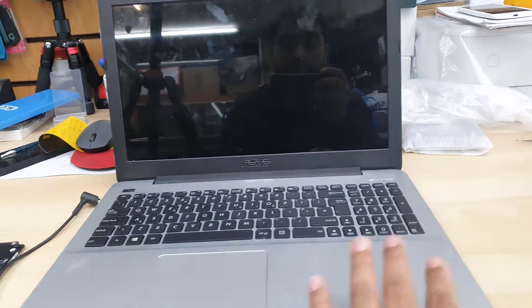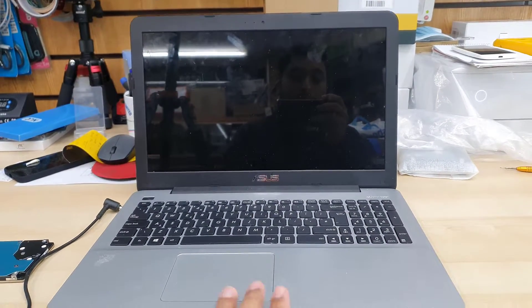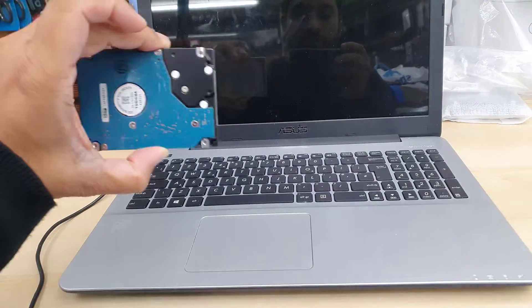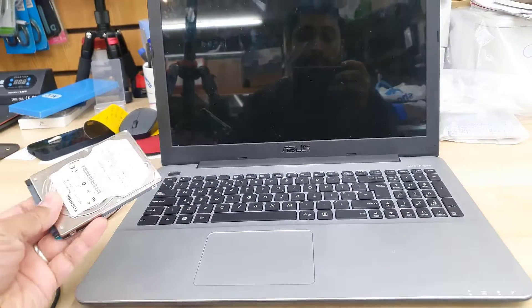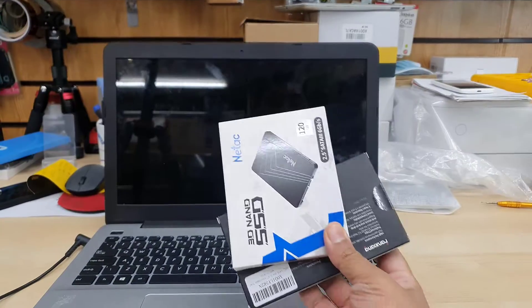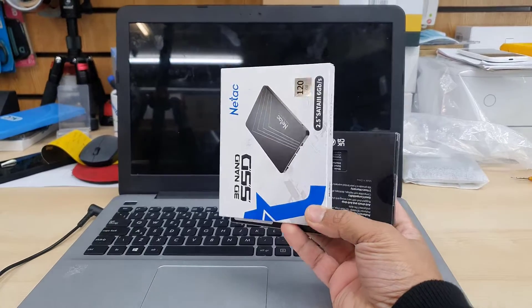Good morning everyone. This is the ASOS X 555 LA model. It runs with a 2.5-inch SATA hard drive, which makes the computer completely slow. That's why today we're going to upgrade it.